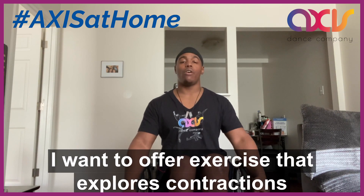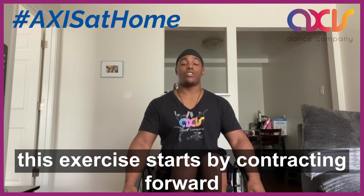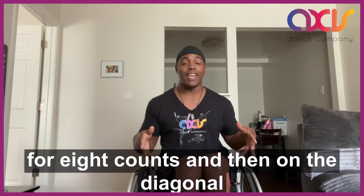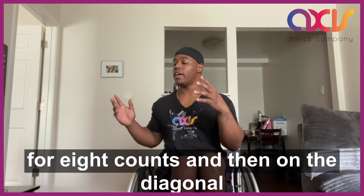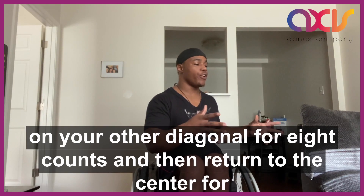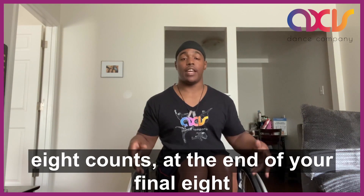Today I want to offer an exercise that explores contractions. This exercise starts by contracting forward for eight counts, then on the diagonal for eight counts, on your other diagonal for eight counts, and return to the sitter for eight counts.